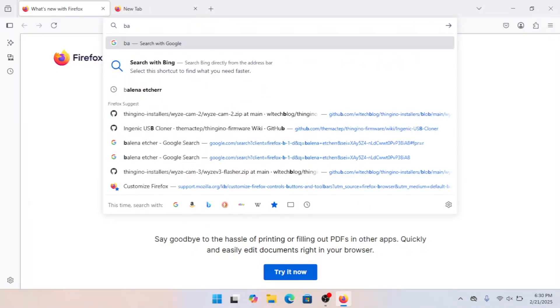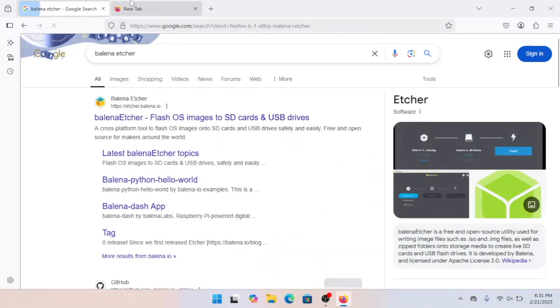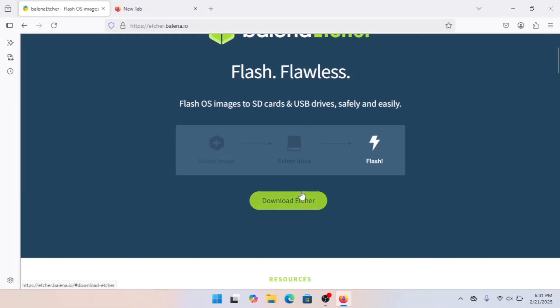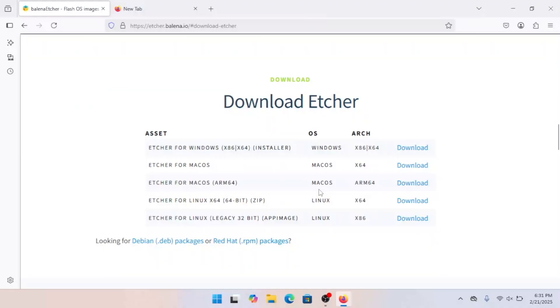We're going to use Balena Etcher to write our SD card. It's a pretty nice tool, and it works on Windows, Linux, and Mac systems, so anybody can follow along. Let's go ahead and download it. Pick the version that matches your operating system.